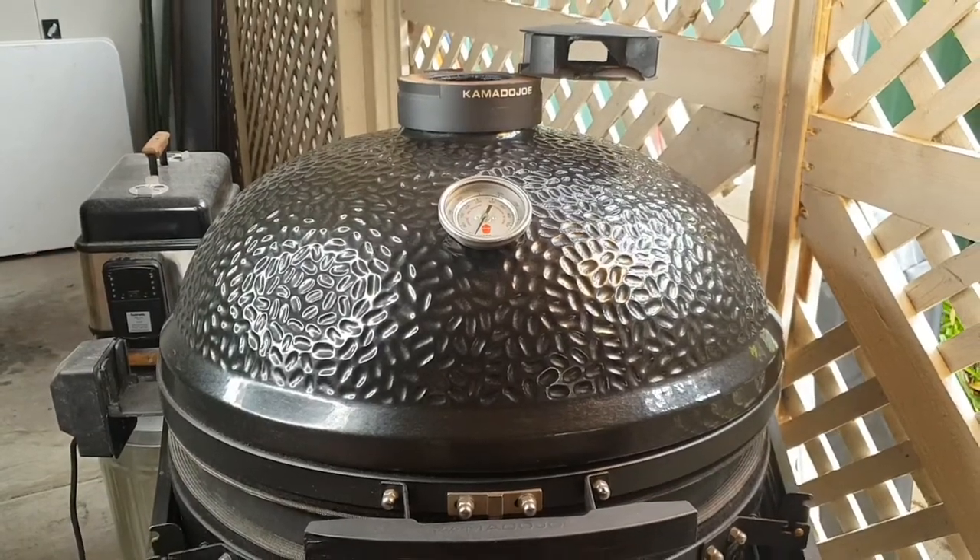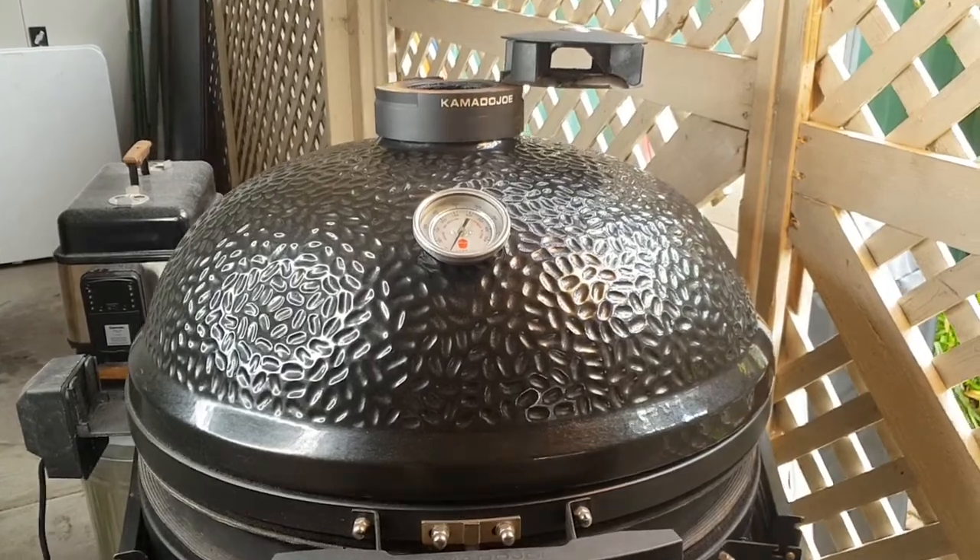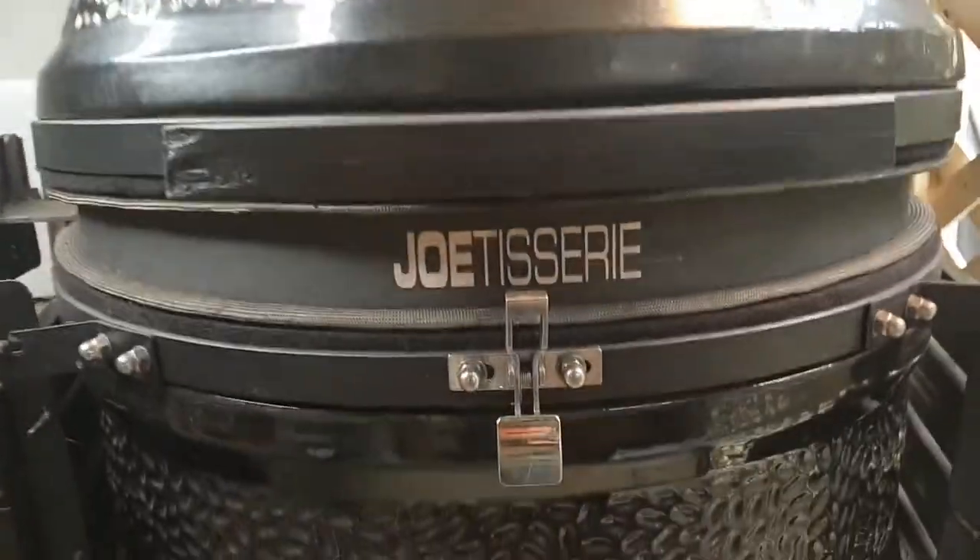Today's cook we're going to be doing a rotisserie chicken tikka on the Kamado Joe Big Joe with the Joe Tisserie.